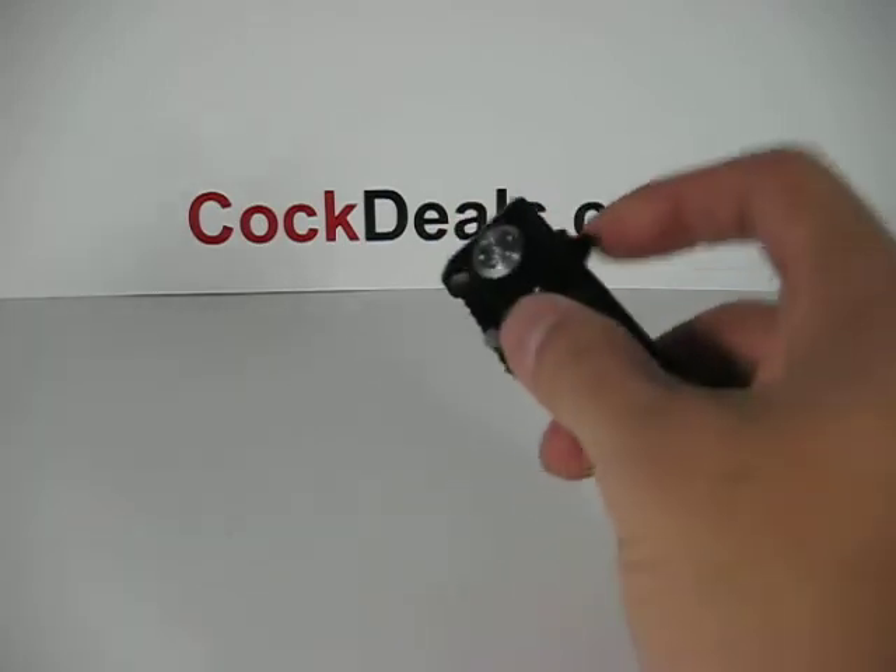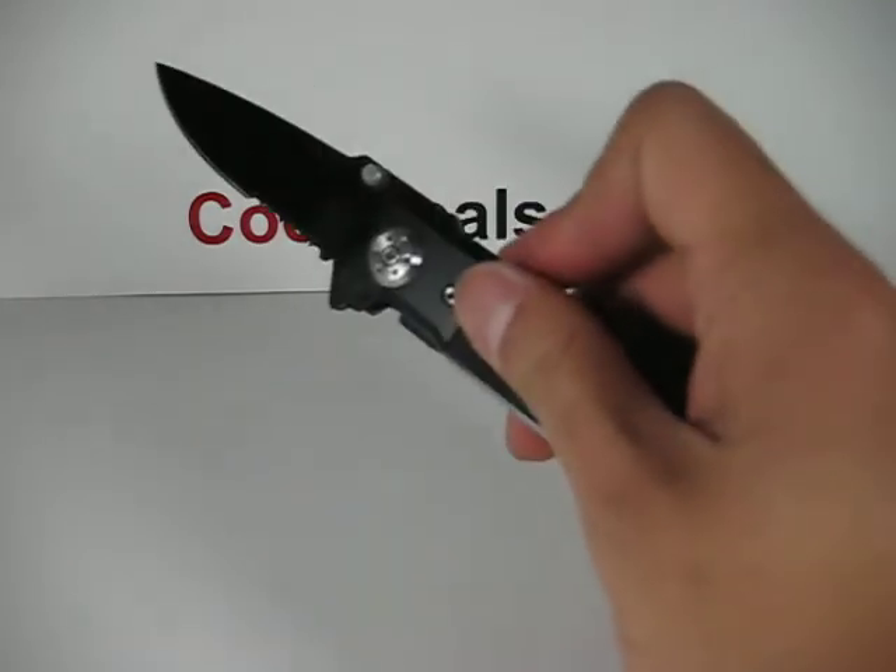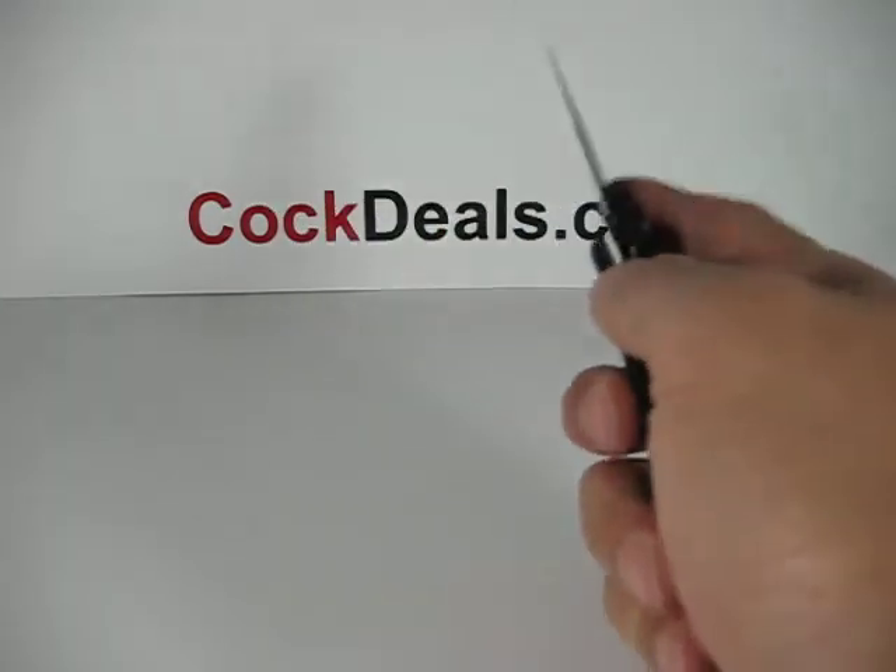There is a back flipper and also a thumb stud.